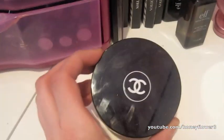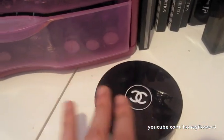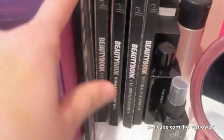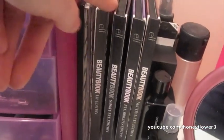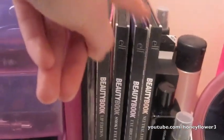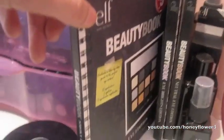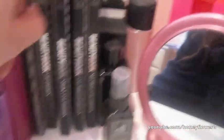Over here I have a Chanel Translucent Powder — I like to use this to set my makeup sometimes, and it gives me even more coverage than my MAC Mineralize Skin Finishes. Then here's my ELF makeup: I have the 100 eyeshadow palette from ELF, which I love. And then I have four ELF beauty books — the Lip Edition, the Smoky Eye Edition, the Bright Eye Edition, and the Neutral Edition. Each has 12 eyeshadows in them and I just love them so much.